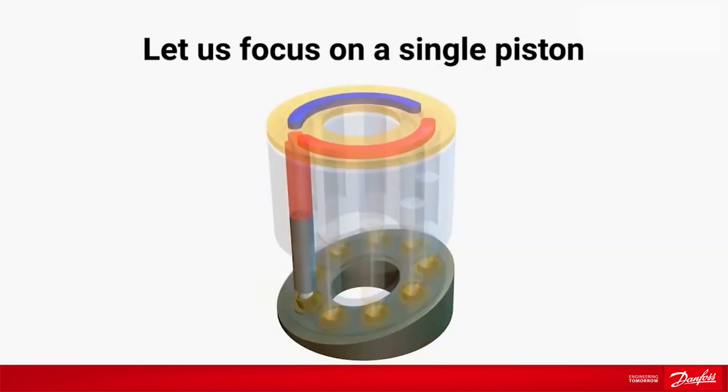During the pumping cycle, the piston is pushed upwards and the fluid is being pumped out through the valve plate at high pressure.